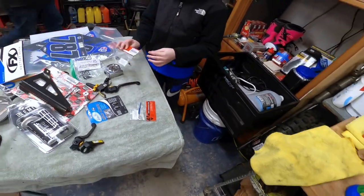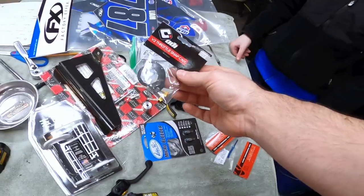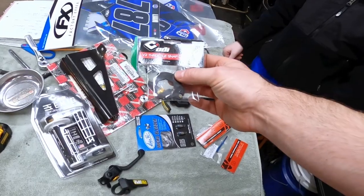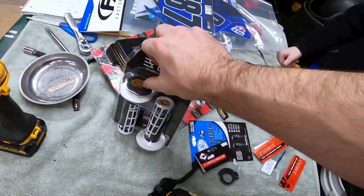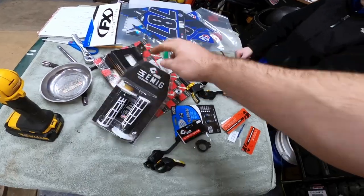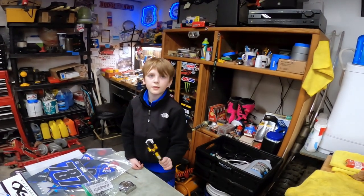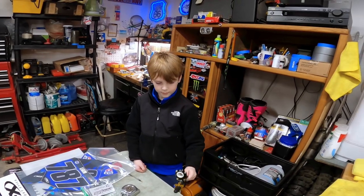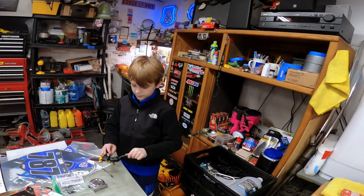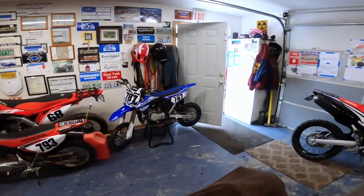One thing to note on the ODI grips — I ordered these from Rocky Mountain and they send you a different attachment for the throttle tube, so you swap the pop-off for the new one. Liam had these on his 65 and loved them, so I made a little arrangement: we left them on the 65 for Tyler, and Liam wanted them again on the 85.